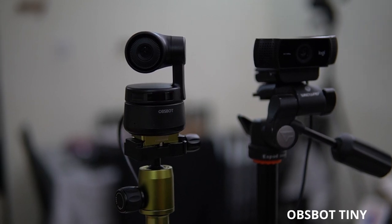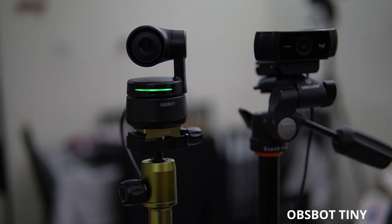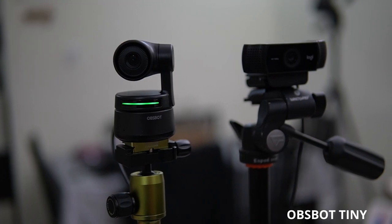The magic happens when you switch the camera to its artificial intelligence tracking mode. This is done using hand gestures. Raising your hand next to your face and keeping it steady for a few seconds enables AI tracking mode. The light on the device will switch from blue to green, indicating tracking mode is enabled. Now, when you move around the speaking area, the camera will follow you.